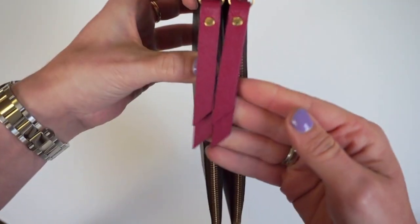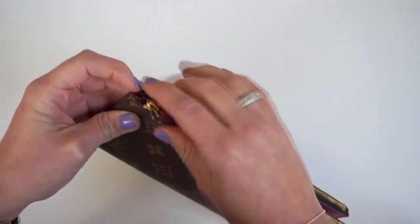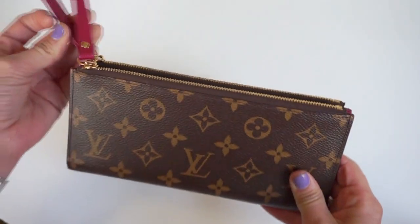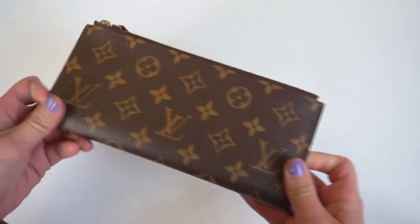The pull tabs still look great. There's not really any bending in them. I do usually try to put them on top when I put it in my purse, but overall I'm not super careful with making sure they're laying down or anything — I just kind of stick it in. So overall the wear and tear on it is fabulous for nine months.